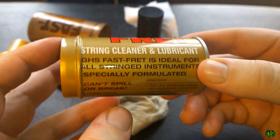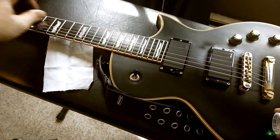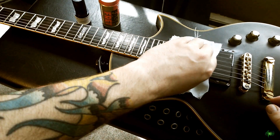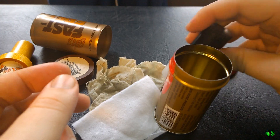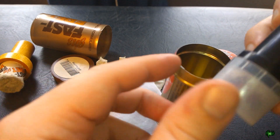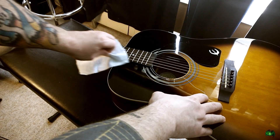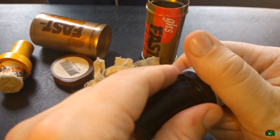Applying GHS Fast Fret is extremely easy. You simply rub the stick along the strings all the way down the fretboard, then use your cloth to pinch along the strings and clean them off. You'll have nice fresh strings and better tone, a little lubrication so you won't get as much squeaking, an easier time playing, and it can also help condition the fretboard.